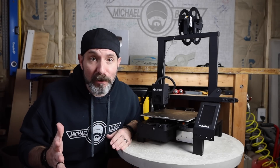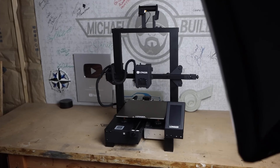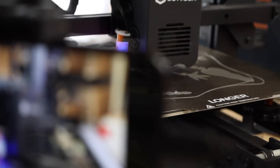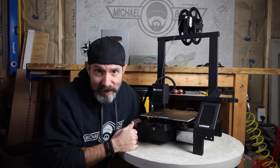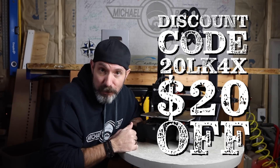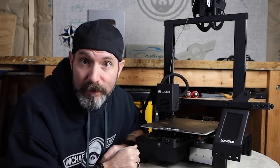Spoiler alert: I've already decided that I absolutely love this machine. It's so easy to use, it produces great prints, it's quiet, and it's so much fun — and for $2.99, why not? I highly recommend it. I'll have an affiliate link down in the description below as well as a non-affiliate link if that's what you're more comfortable with.